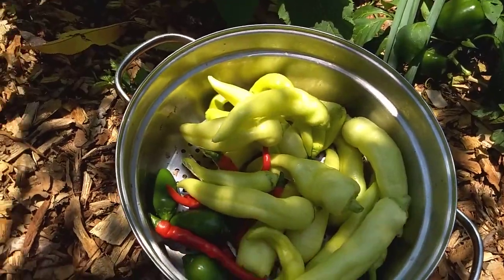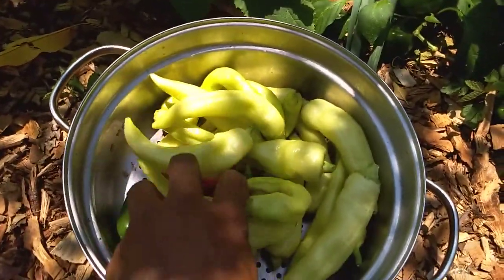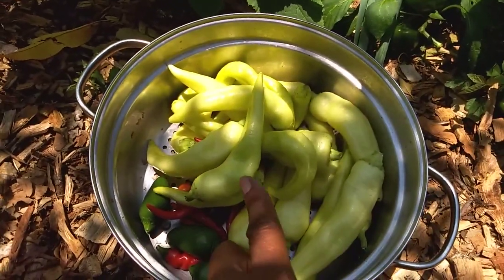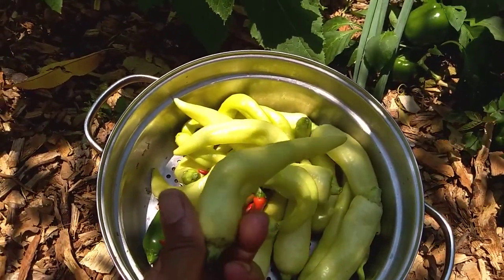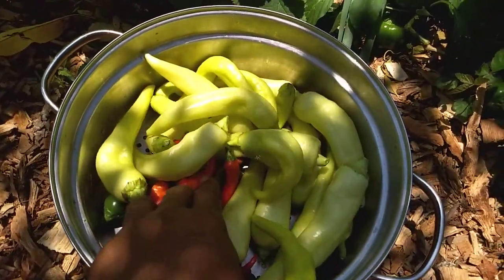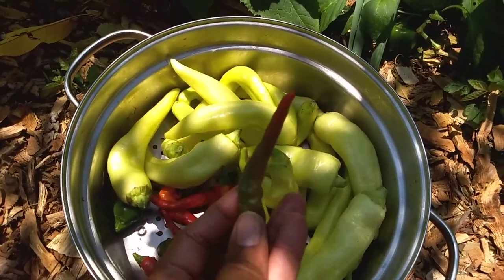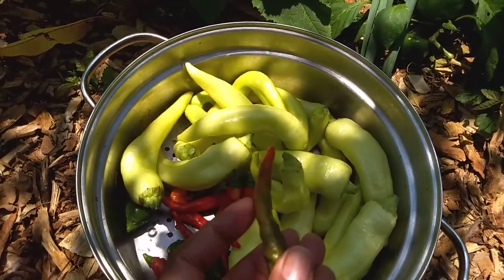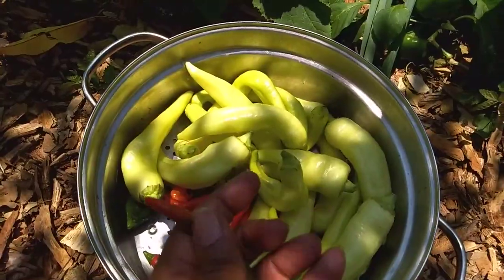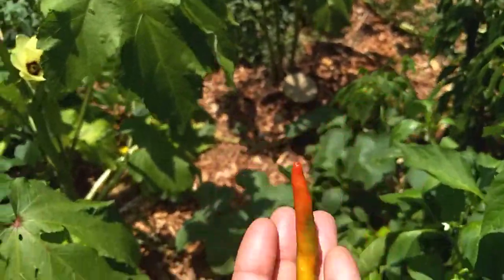The yellow ones here came from the cubanelle. My previous experience with these is that as they mature, they go to an orange color and then to a red — similar to these cayenne peppers, which start out dark green, then go to orange, and then to red.